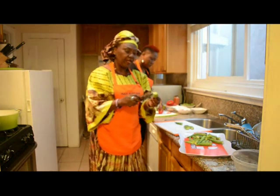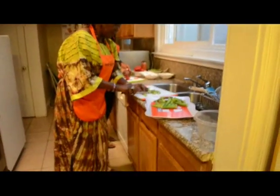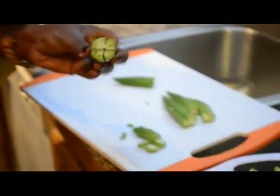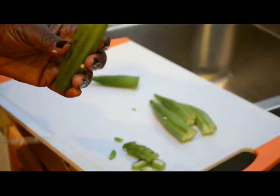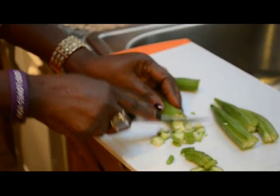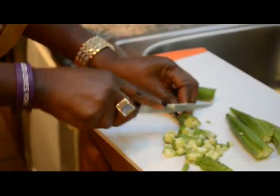Now I'm going to start chopping the okra. It depends on you — some people chop it big like this, and others who want it smaller will slice it vertically first and then start chopping. Whichever way you want to do it is up to you, as long as it's what you want. So you start chopping the okra.